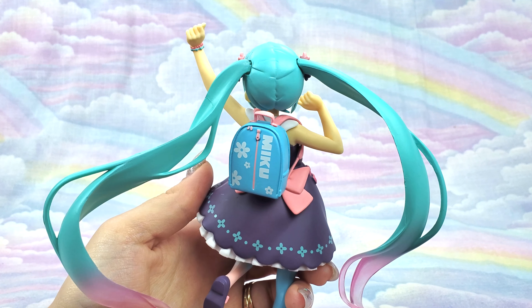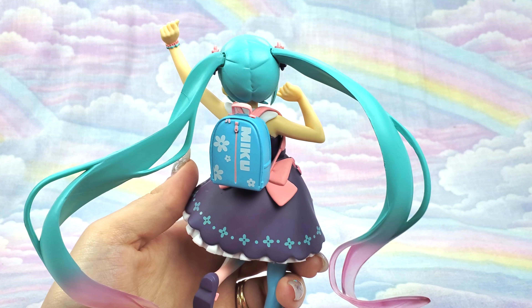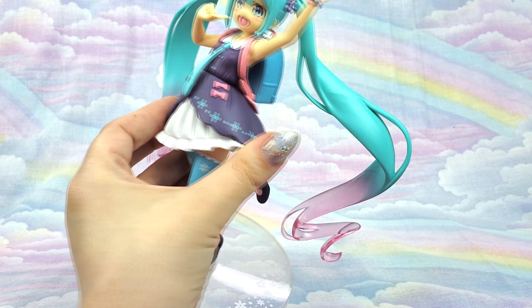For one, the hair — with the translucent fade to pink, which I love. I see translucent features in figures many times, but this one's really dramatic, so I really like that.